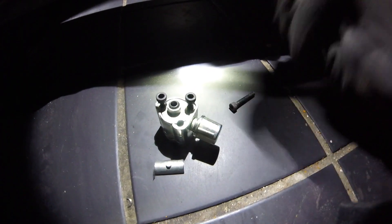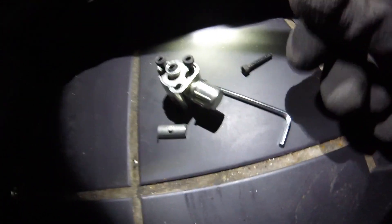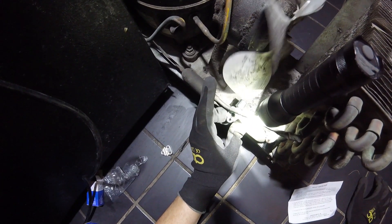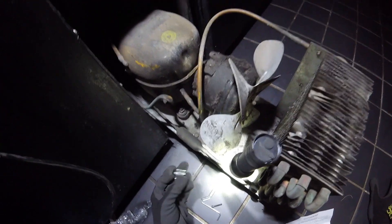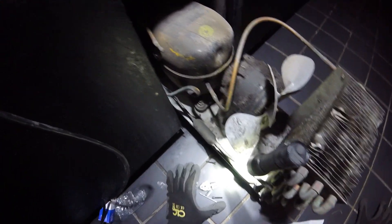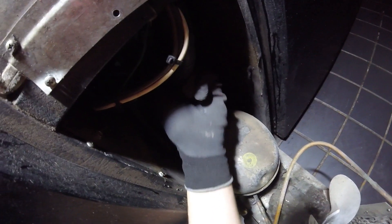Clockwise pierces, counterclockwise releases pressure, and right here is where you get your reading. As far as the high side, I'm just going to get a reading off the discharge line — that should be all right. I need to be careful with the positioning because the fan is spinning and the hose could hit it. This is our suction line right here, so we'll do what we can.